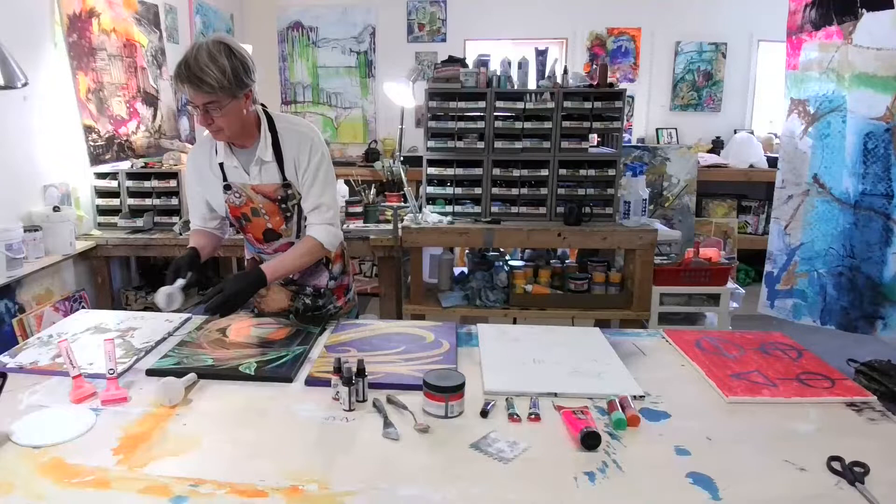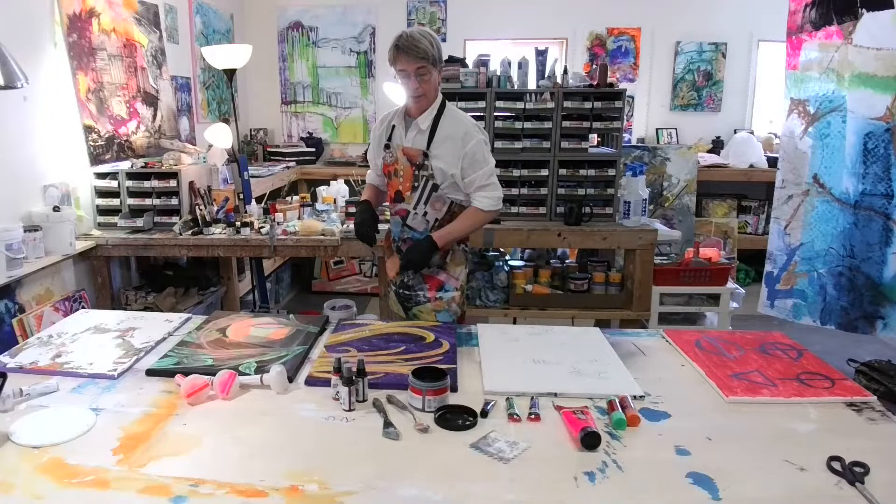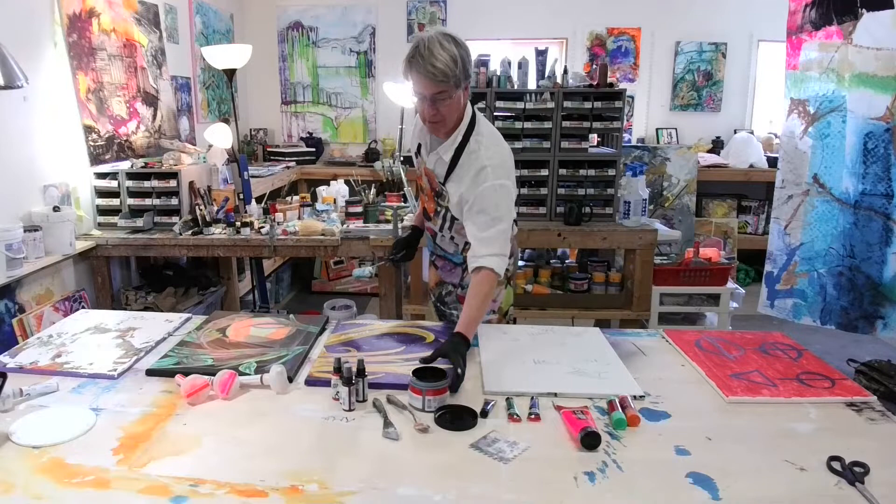This is a great thing to do if you find old paintings at garage sales or thrift stores that you want to redo. Just make sure they're not actually valuable — check first before you paint over them.